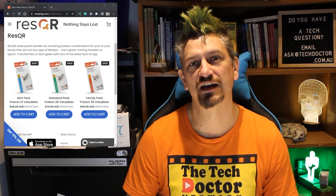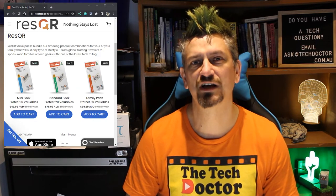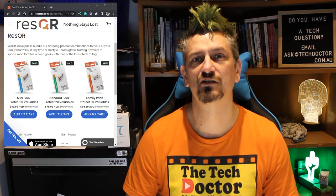So how do they work? Well, you start by buying some ResQR labels like these. There's a link where you can buy them through Amazon and we get a small commission, or you can buy them at Officeworks or directly on the website at resqrtag.com.